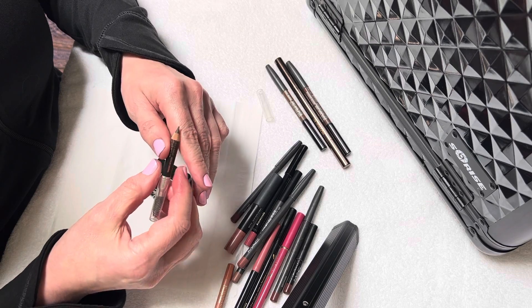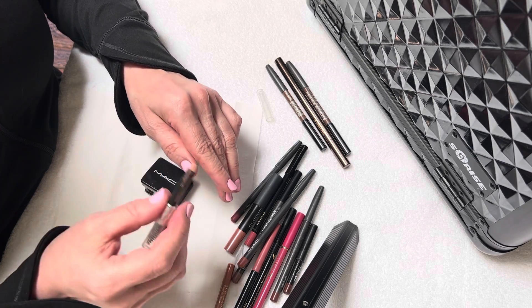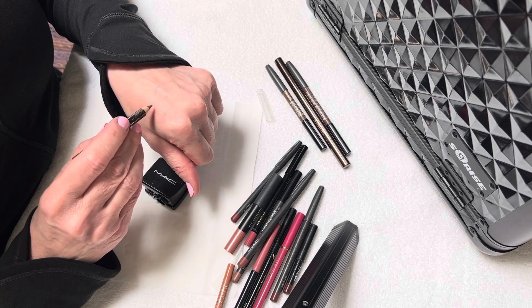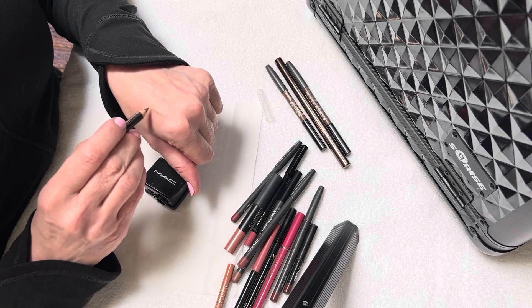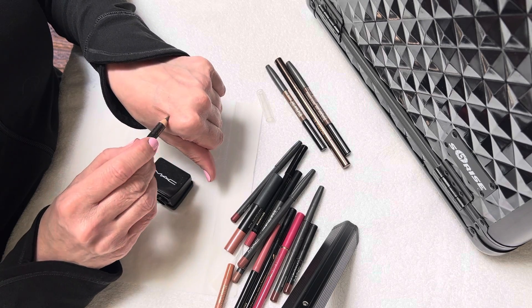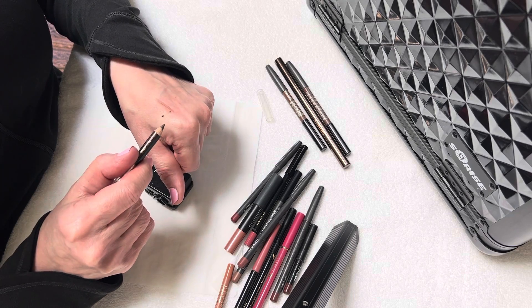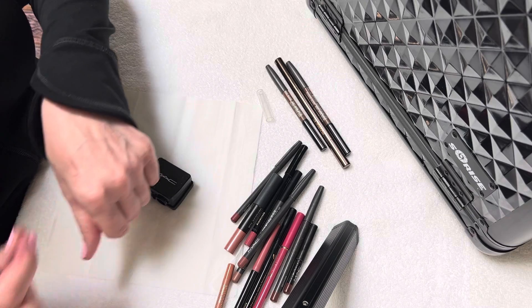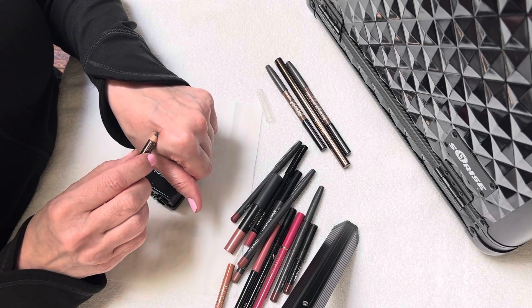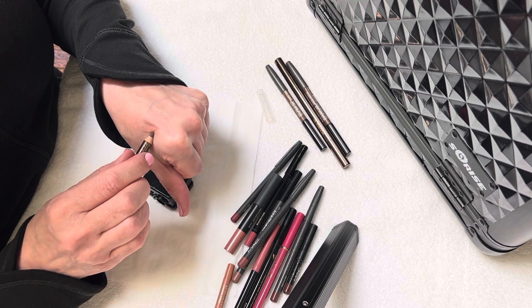The thing is, you don't want to just go from the sharpener to your eyebrow. So you're going to gently run it over your hand to test it out. And then you're going to twirl it a little bit and break off that excess, and then continue to soften that edge just a little bit.